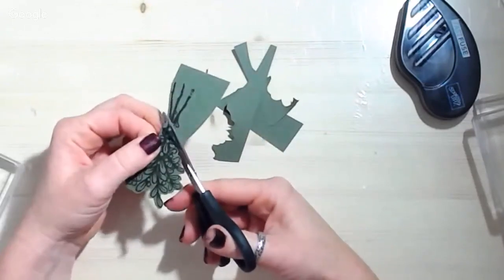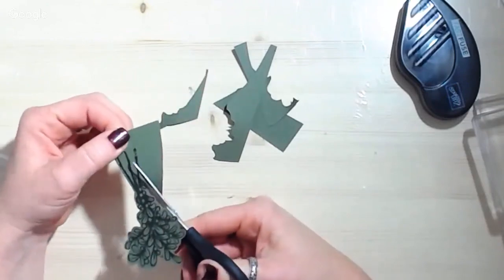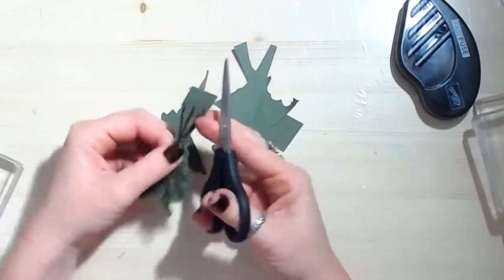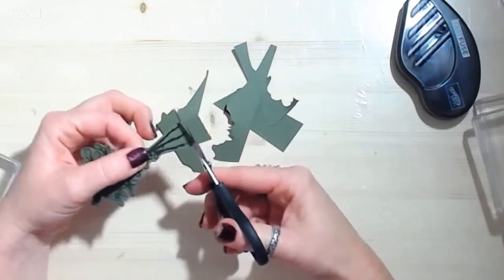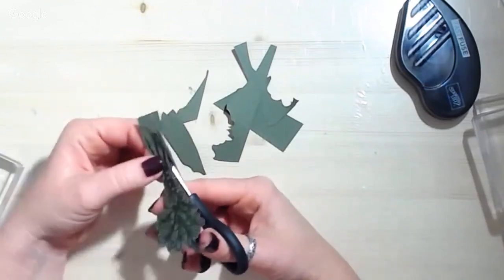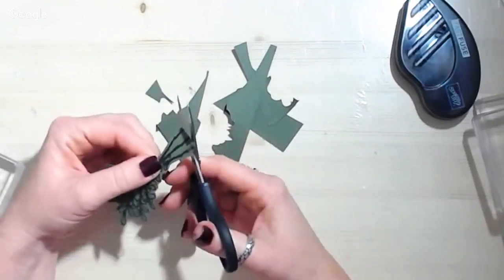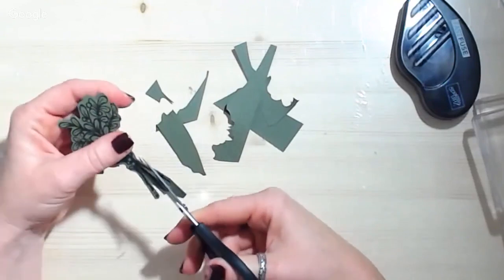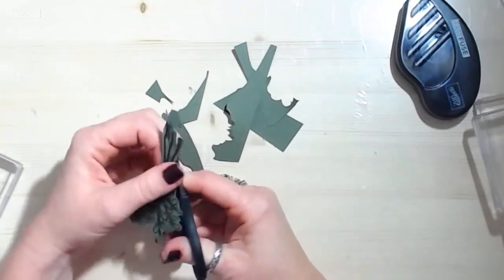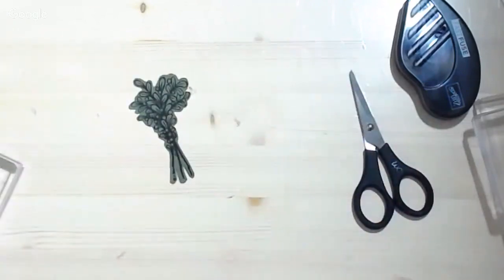I'm weird — I have to cut off chunks as I go because it bugs me to have a chunk of paper next to where I'm trimming. Some people trim the whole way around so when they're all done they have this one solid piece they've trimmed away. So there are two kinds of people in this world: the kind that trim in chunks and the kind that go all the way around. Just kidding — I don't know! Hey, bonjour from France!